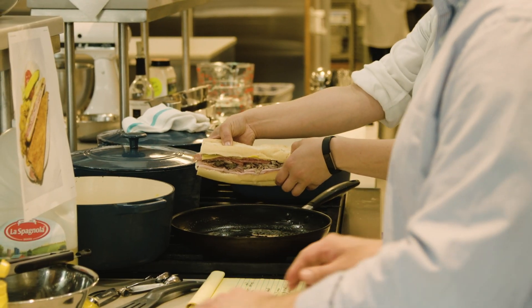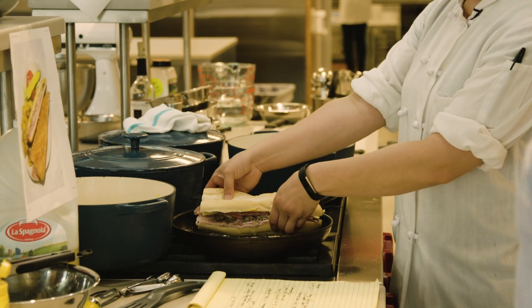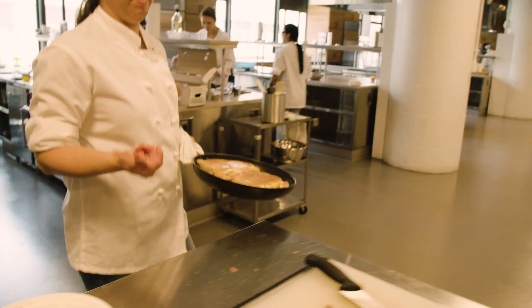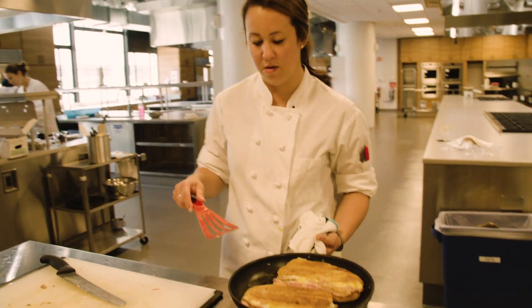We built the sandwich upside down — oops, that's okay. I don't even know how many batches this is right now... one, two, three, four. Four.